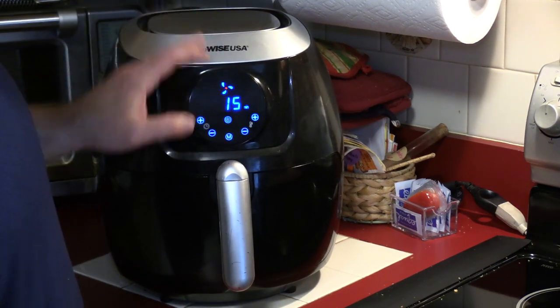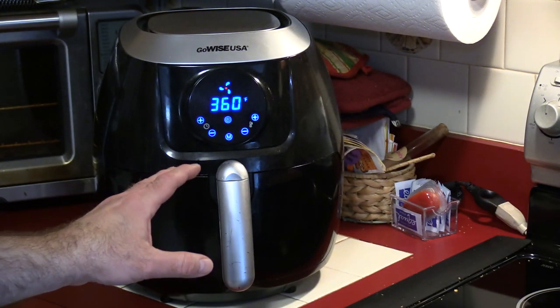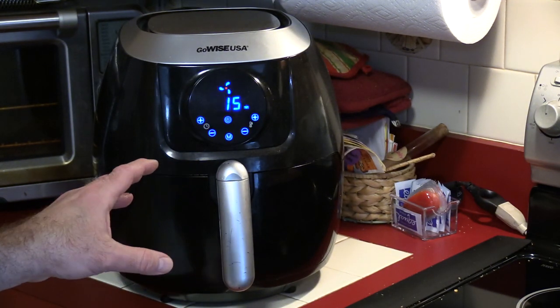I'm going to cook these at about 360 degrees. The reason is that bacon can cook in about six minutes, but those meatballs are probably going to take twice as long. We'll be back in a bit.